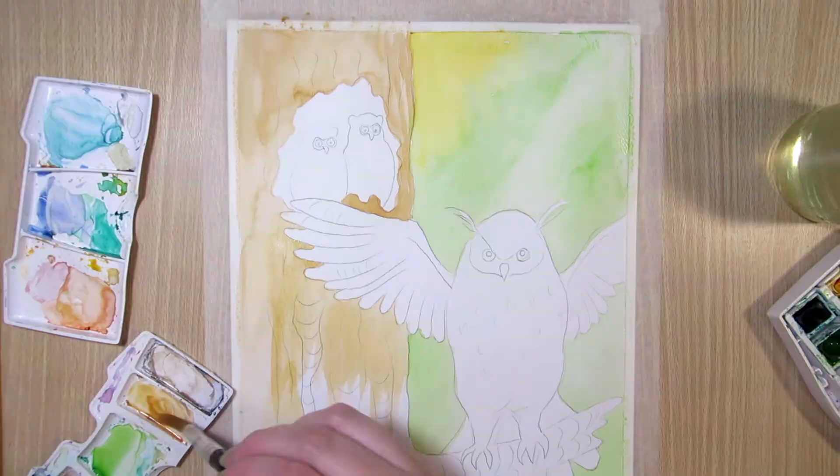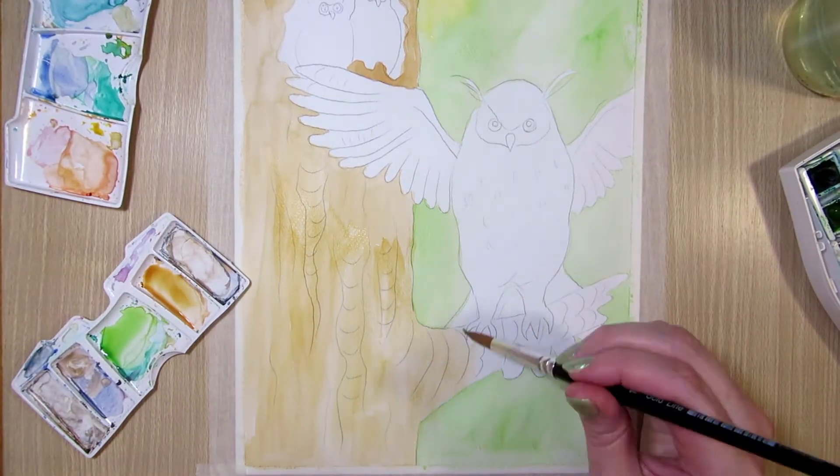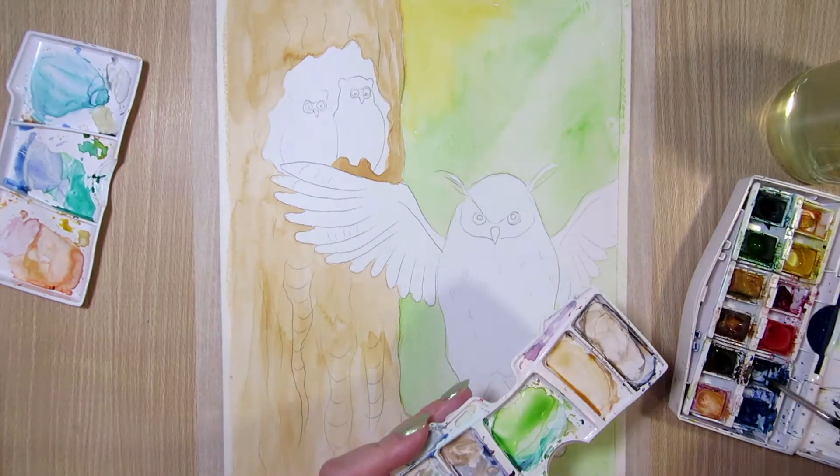I started by painting flat and light colors and continued by building up more contrast and texture.